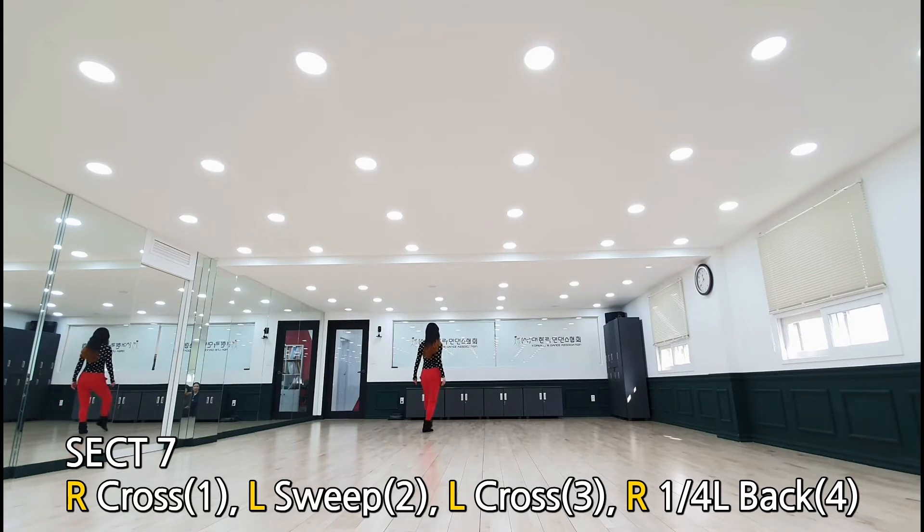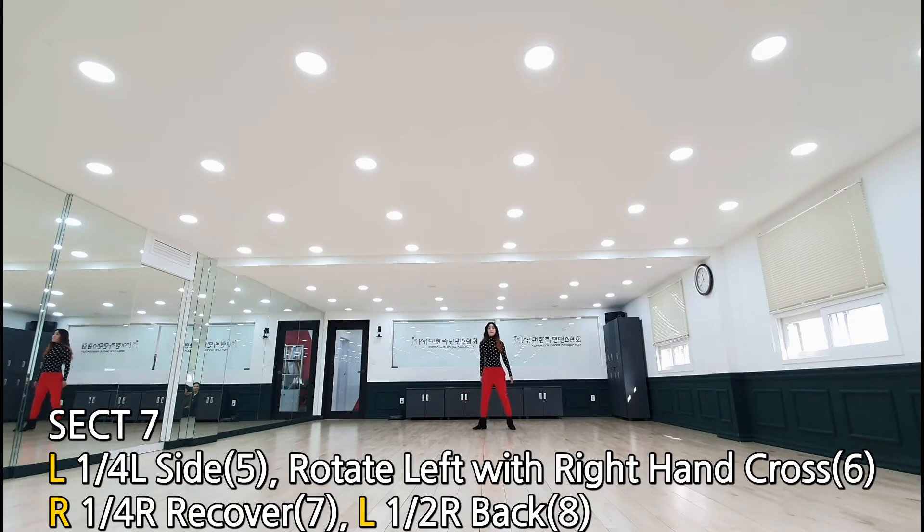바디롤 해서. 섹션 7: 오른발 크로스, 왼발 스윙, 왼발 크로스, 왼쪽으로 270도, 180도 회전하실 건데요, 백스텝 90도, 왼쪽으로 사이드 스텝 90도, 한 방향 홀드하시면서 오른쪽 바닥을 가슴 네벨에서 업. 다시 오른쪽으로 90도 회전 전진.